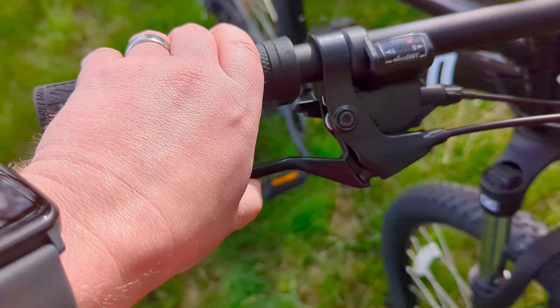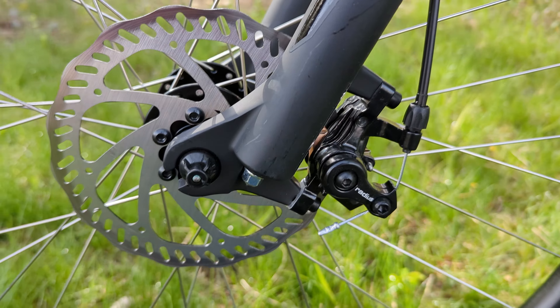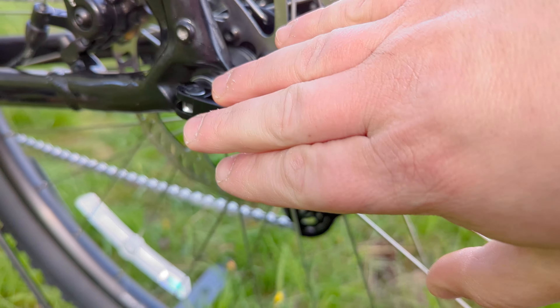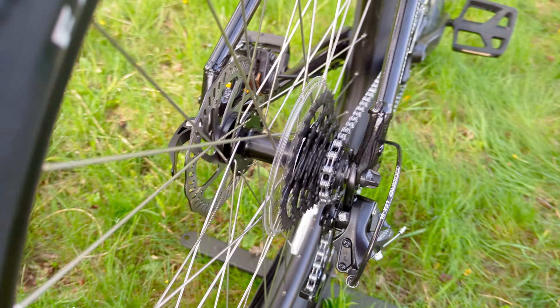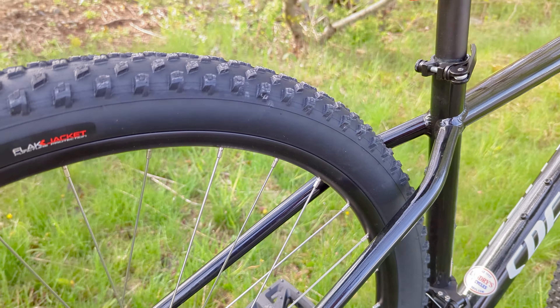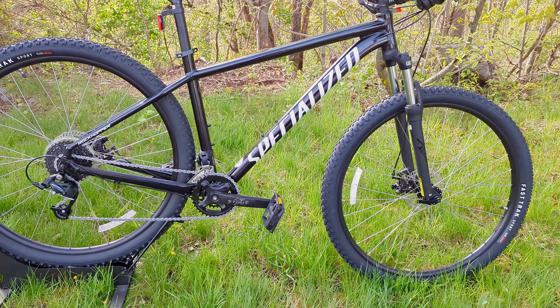The braking system is a mechanically operated disc brake setup with 160 millimeter rotors on both the front and rear, connected to the frame with quick-release skewers. Those skewers attach to six-bolt hubs and wide aluminum wheels that have stainless steel spokes and brass nipples for a pretty durable connection.